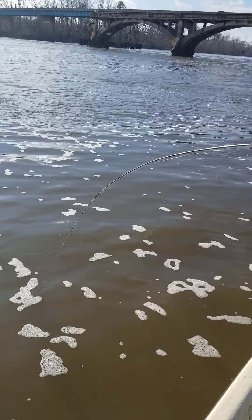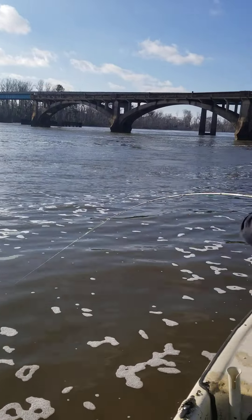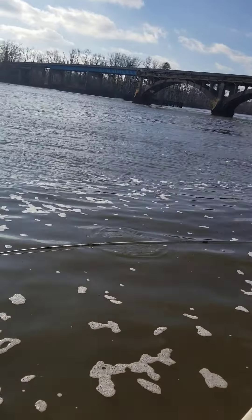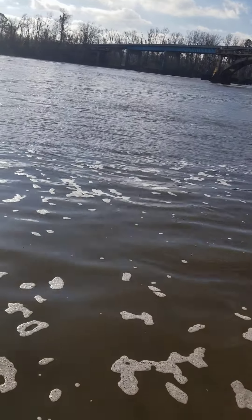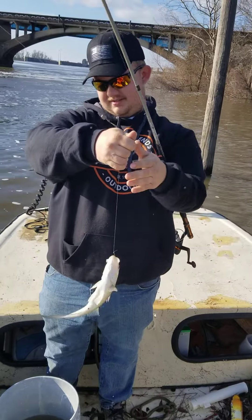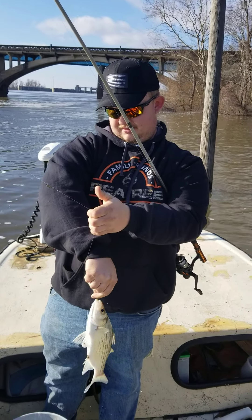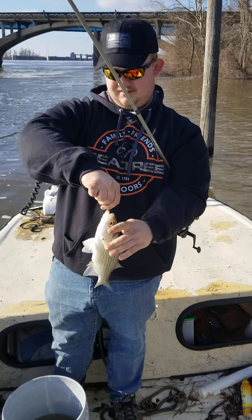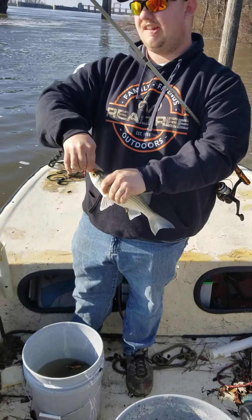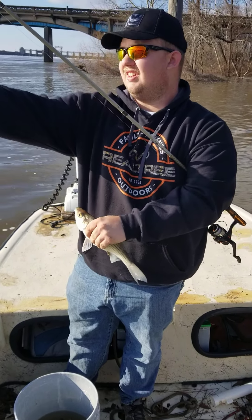TNT Outdoors 2021! We got some pole dancing going on, got some good fish — look at that, that's a good white bass there. Welcome to TNT Outdoors for another year, folks. We're coming to you live, fishing on the Apalachicola River in Florida. Yes sir!